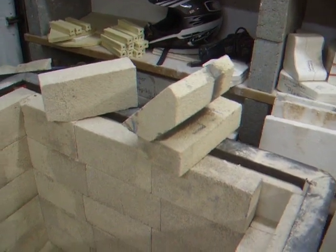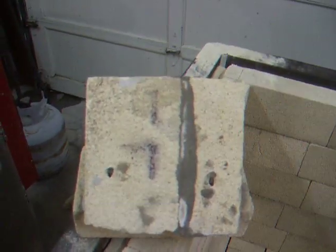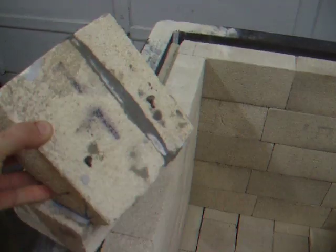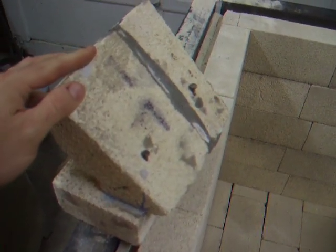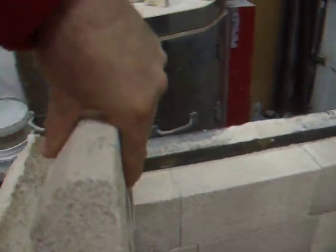These are the flame deflectors that I made. I took refractory cement, cemented two together, let them dry, and cut them to length. I put them in position, drilled a couple of holes, and just took a couple of concrete nails and used them as pins while the concrete dried. They set in just like this.